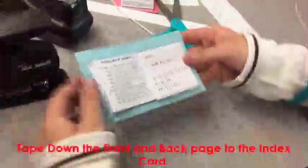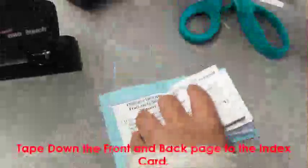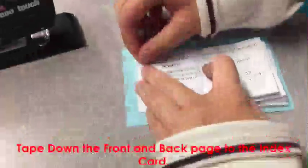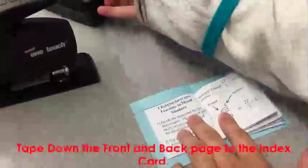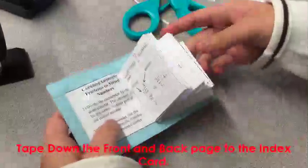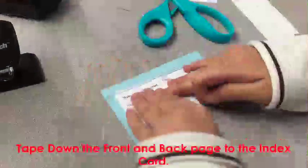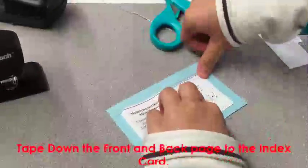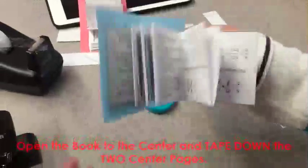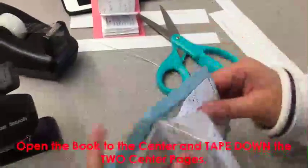Now open to the front and tape it down. Do the same thing on the last page. Open the book to the center again and tape down the two center pages that are open.